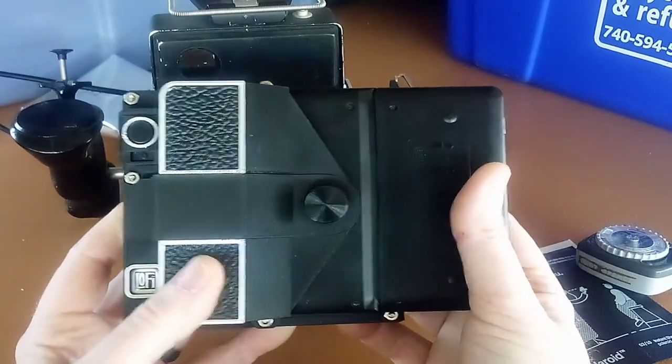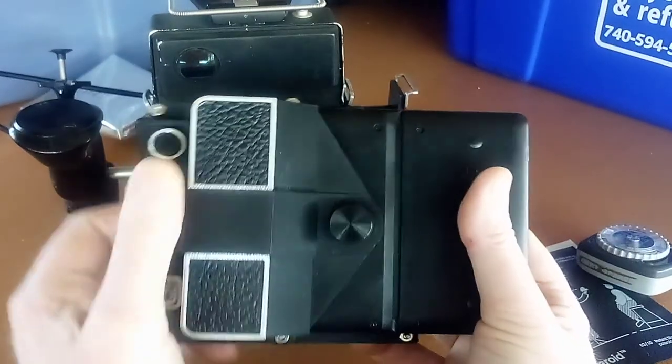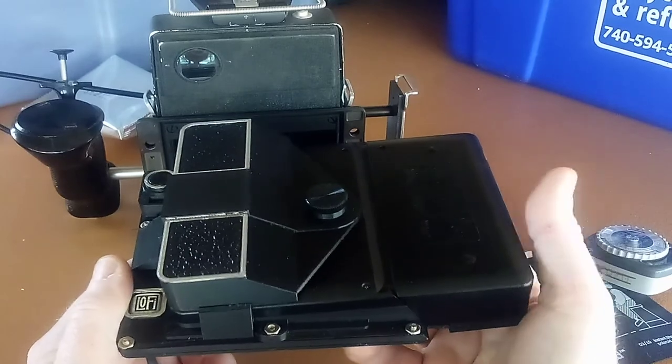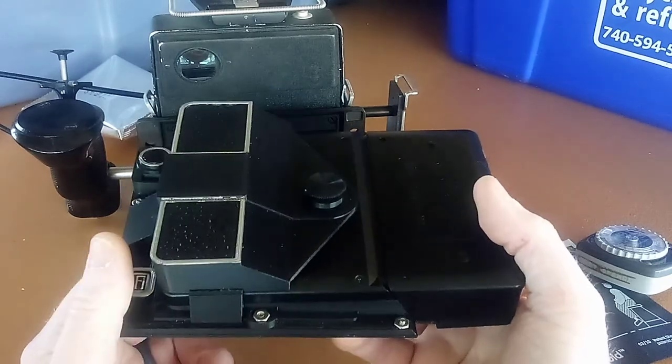Anyway, that last bit was just a little Lo-Fi rambling there by me. I really do take pride and pleasure in what I've built, and so now maybe you understand some of the things that I like about it. Thanks, bye.